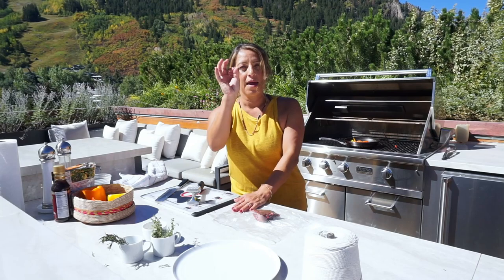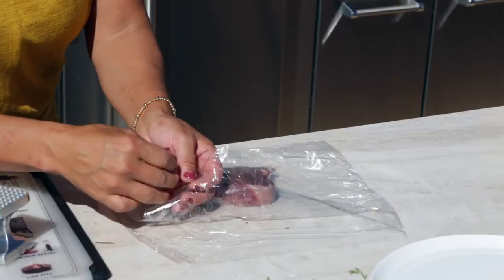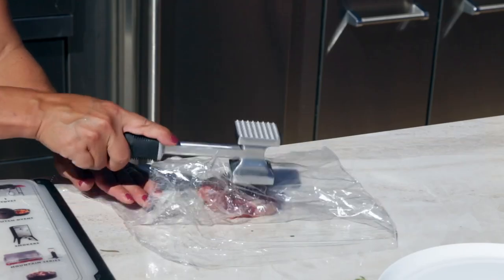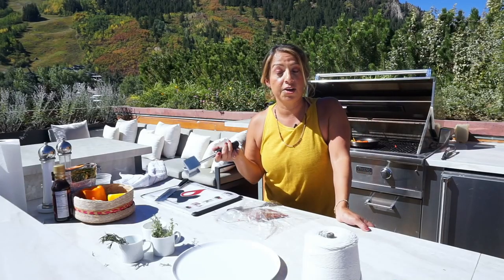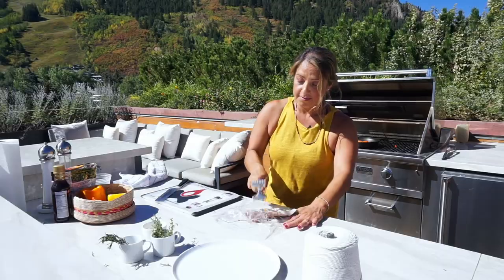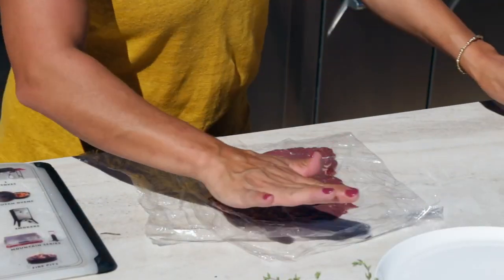I've got plastic wrap and a little bit of oil so it doesn't stick, and we're just gonna pound this out. I'll stop to tell you guys that this is why my muscles look the way they do. There we go — it's nice and even now.